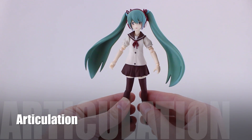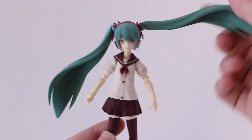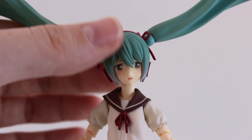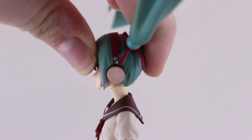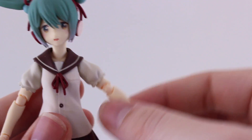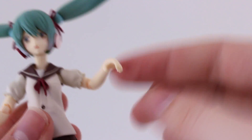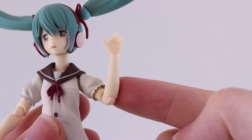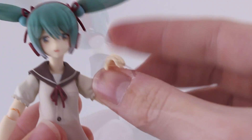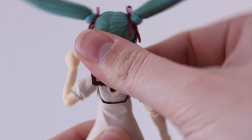A quick look at the articulation, starting from the head down. The twin tails have some articulation just as they meet the head, so they can move up and down and twist around. As for the movement at the neck, the head can tilt side to side. At the shoulder the arm can't really move up that high but it can rotate all the way around. There's a reasonable amount of movement at the elbow and a lot of articulation at the wrist thanks to the new style wrist joint. There's a little bit of movement at the waist — a bit to the front and a bit side to side, not too much.